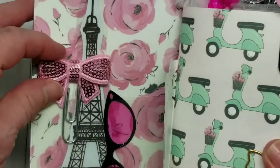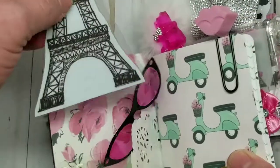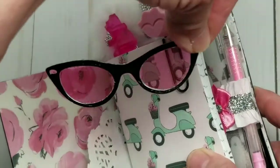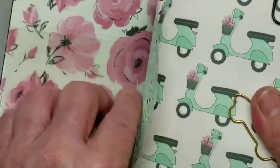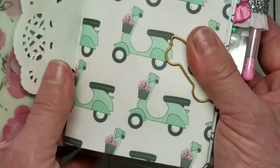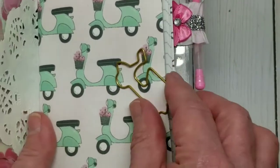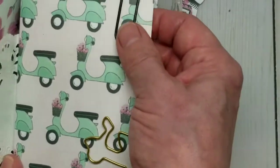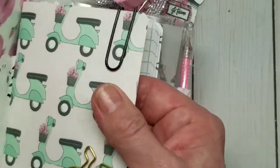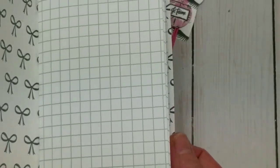Opening this up, on the inside I have a sequin paper clip, an Eiffel Tower laminated die cut, and a pair of pink sunglasses. There's another die cut, and on the front of this booklet I have a mint green doily. The paper is from the pink passport collection from Hobby Lobby. I have a little scooter paper clip, and on the top I have a resin pair of lips paper clip also.